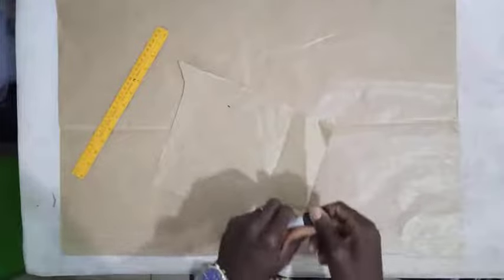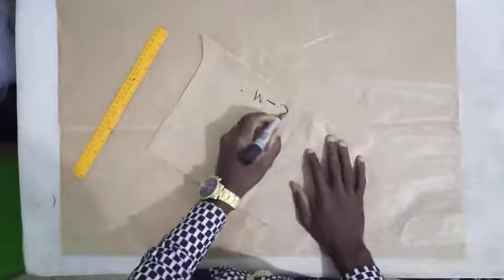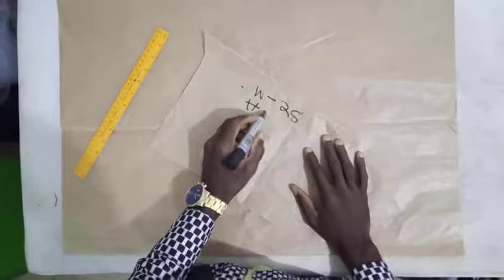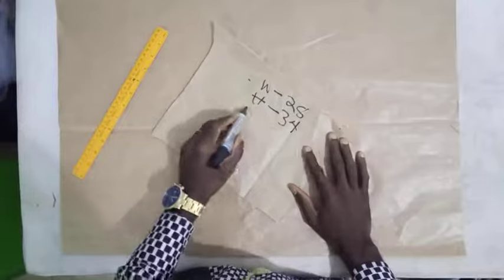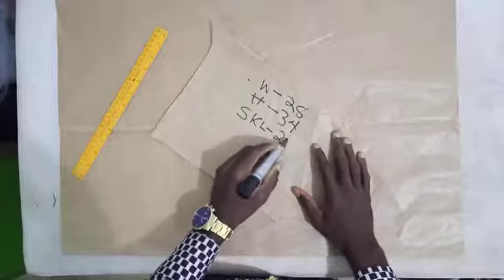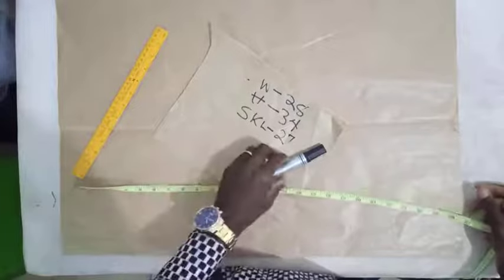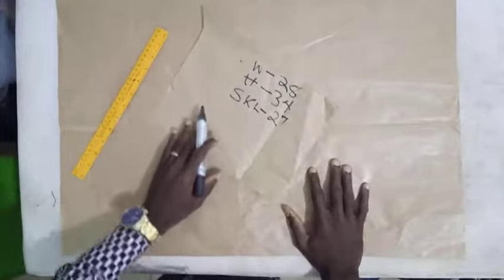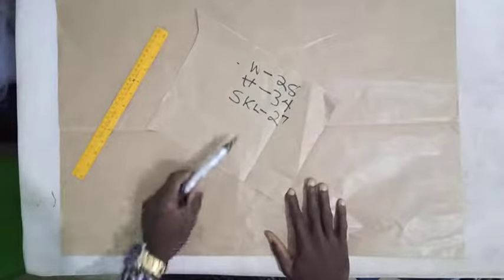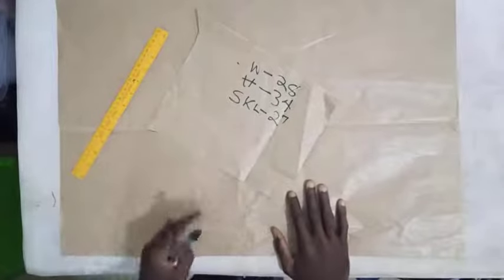For the A-shape skirt we'll be using these measurements: a waist of 28, a hip of 34, and a skirt length of 27. With these three basic measurements, any other measurement we use is going to be derived from these three. These are the basic measurements for cutting a skirt.